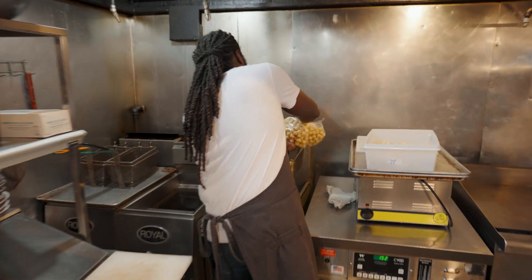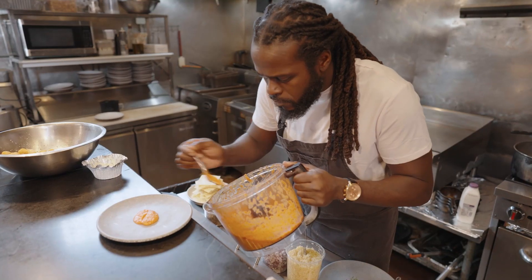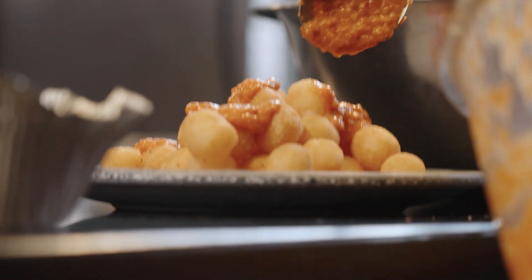Up next, we're gonna fry off our McCain Mini Mashers, nice and golden brown. Put them in a bowl and season them up. I put some sauce on the bottom, and you're gonna get some on top too — so I want you to be ready to get it from every angle.